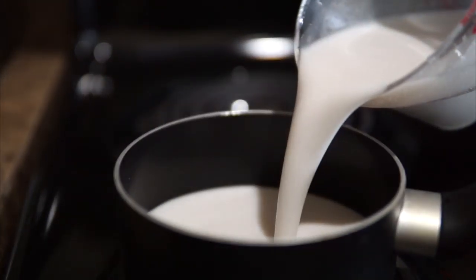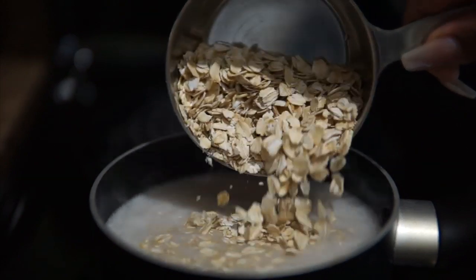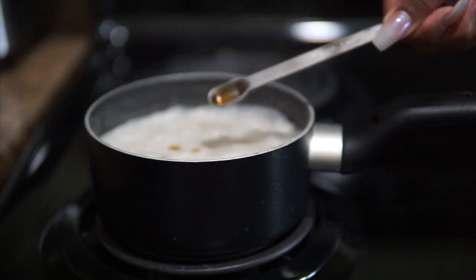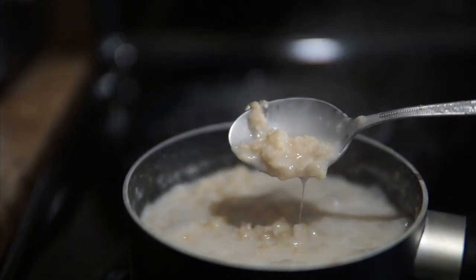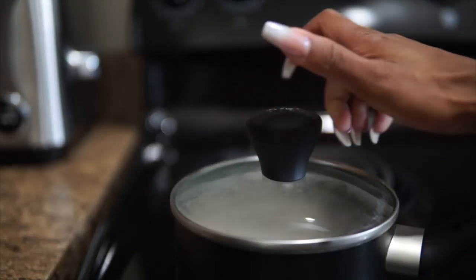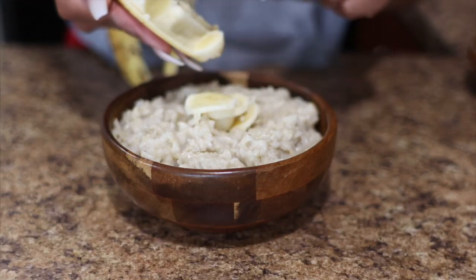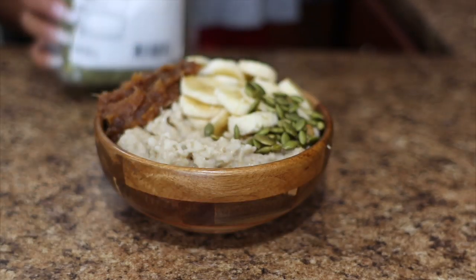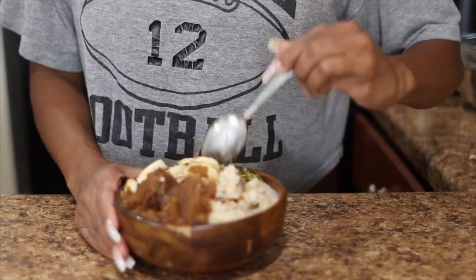In a small pot, I'm adding two cups of unsweetened vanilla coconut milk and letting that boil, then adding in my dry oats. I let the oats cook for a bit, then add a little vanilla extract, stir it in, and cook the oatmeal for about 20 minutes. After it's done, I let it sit for about two minutes to cool down. To top off my oatmeal, I'm using a whole banana, the date jam, a bit of pumpkin seeds, a little coconut milk, and a sprinkle of cinnamon. That completes my breakfast.